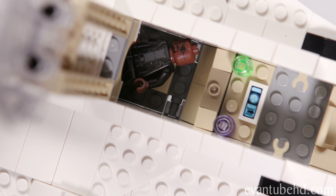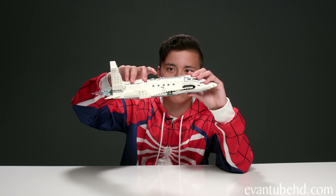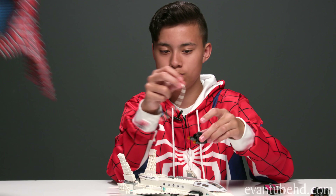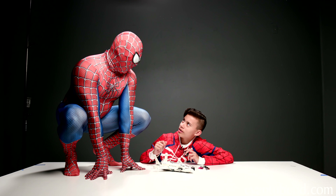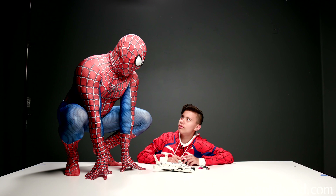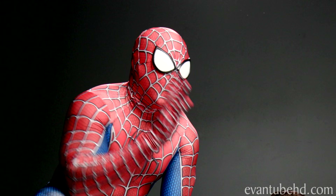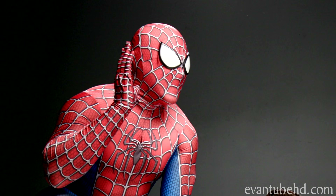Hey Nick, why don't you sit in the back? This back seat is quite luxurious. Take that! Dad, what are you doing? I'm not your dad, I'm Spider-Man. Well, Spider-Man, I'm kind of in the middle. Wait — what's that? My spider senses are tingling. I gotta go. Ow.